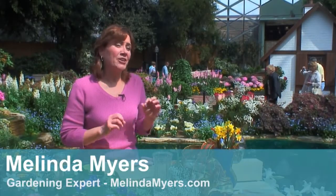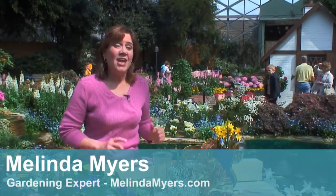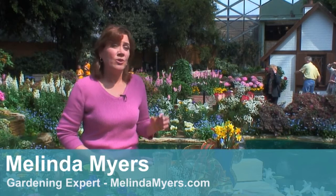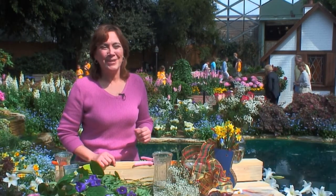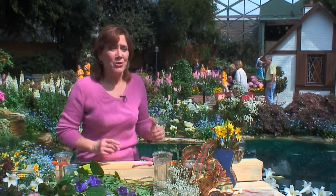Fresh flowers can generate a smile in as little as 15 seconds, and you can generate lots of smiles with flowers arranged fresh from your garden or fresh from the florist. Hi, I'm Melinda Myers. Really, arranging flowers is not as difficult as it seems, and remember the flowers are going to steal the show no matter how you put them together.